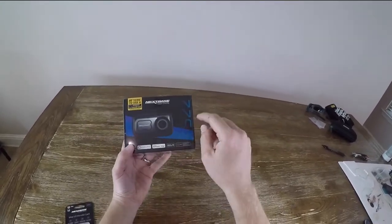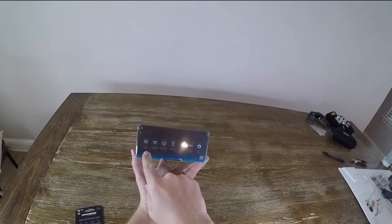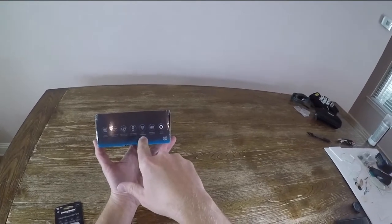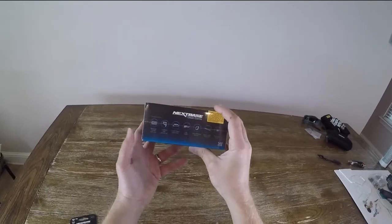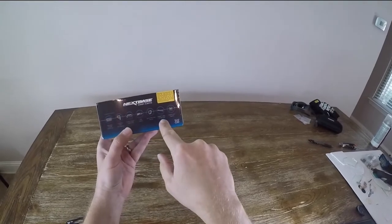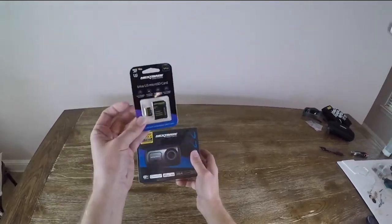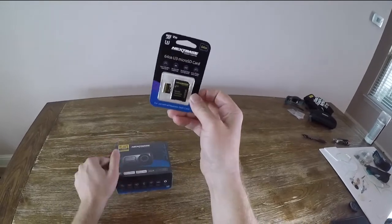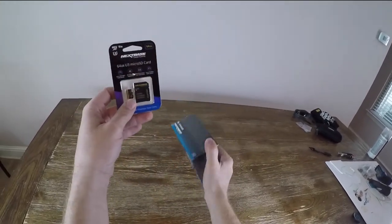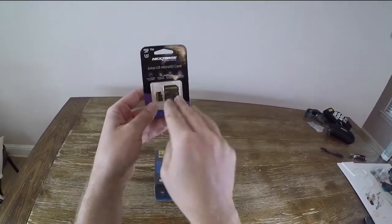This isn't quite the best one they have — they also have a 622 which I wish I could have gotten — but this one is still pretty good. It has QHD 1440p, a GPS mount, a high-definition three-inch touch screen, GPS, connects to WiFi, built-in Alexa, and inside we should find the dash cam, mount, power cable, USB cable, spare window mount, a fitting tool, and a quick start guide. You do need a micro SD card — they sent me a 64GB one, though normally it's not included. If you get the rear cam module, you want at least a U3 ultra-high-speed SD card.